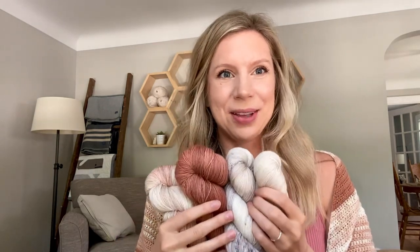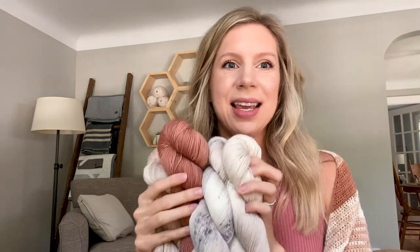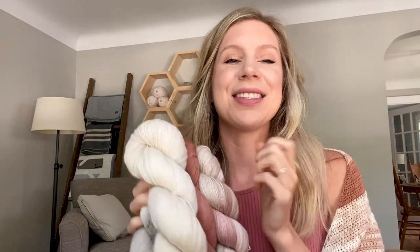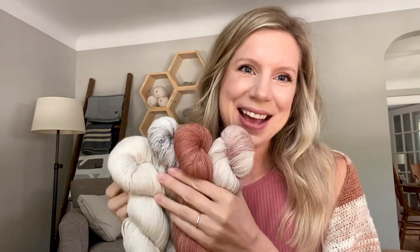I think I included all the details about the collection, but if not, I will link everything in the description box. I just want to say the biggest thank you to Sorella Yarn and the whole team — this was by far the best box of yarn I think I've ever gotten in the mail. Just the packaging, the presentation, the goodies — it's truly magical and she's done something really special with her company. Go check it out and until next time, bye!